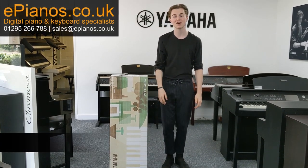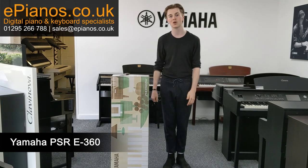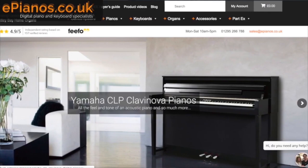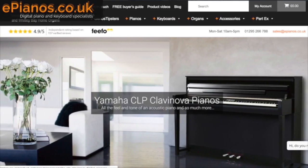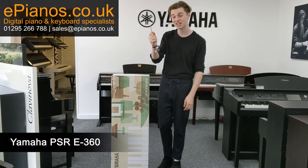Hi guys, Isaac here from ePianos. Today I've got with me the Yamaha E360 keyboard in the box ready to go, and I'm going to open it up and see what you get inside. Check out the ePianos website for all the latest offers and deals on digital pianos and keyboards, and have a look at our pre-owned section as well. So let's get into it.